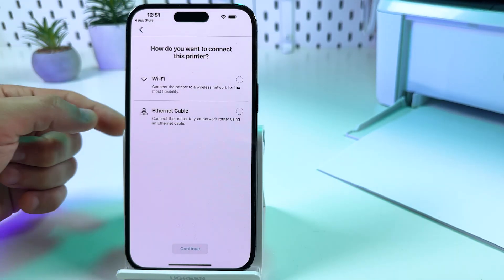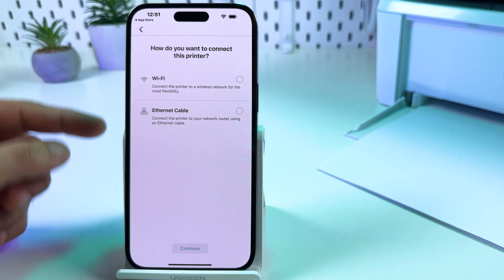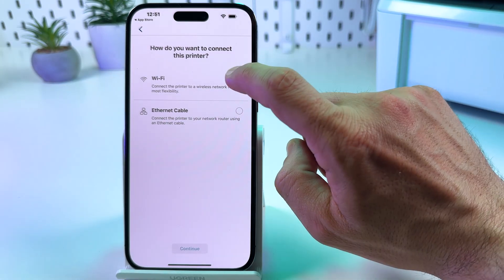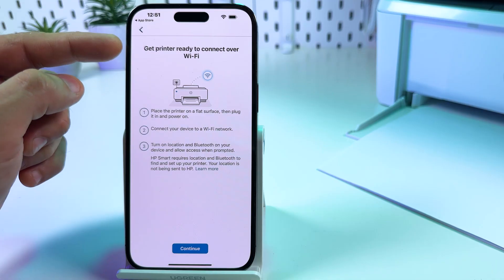Once the printer is found, you'll see a screen asking how you want to connect — via Ethernet cable or Wi-Fi network. Let's connect via Wi-Fi. Tap continue and get the printer ready to connect to your Wi-Fi.